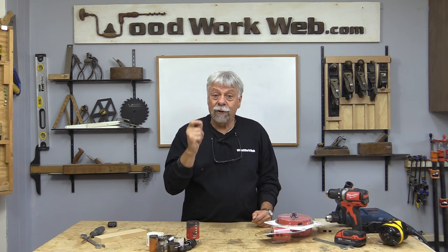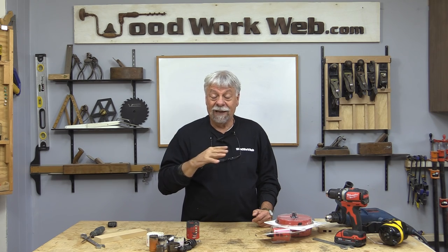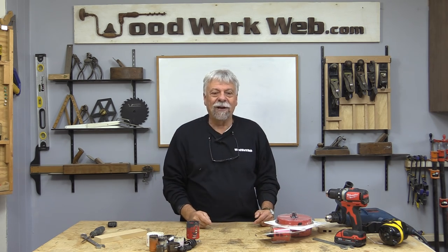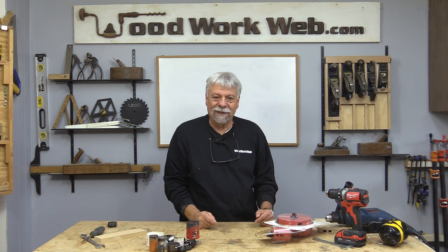And I can tell you, if you already own and use hole saws, this is going to be a very important video for you. If you don't know anything about hole saws, it will be equally important, but if you already own hole saws, you'll want to stick around and see what I've got up my sleeve today.